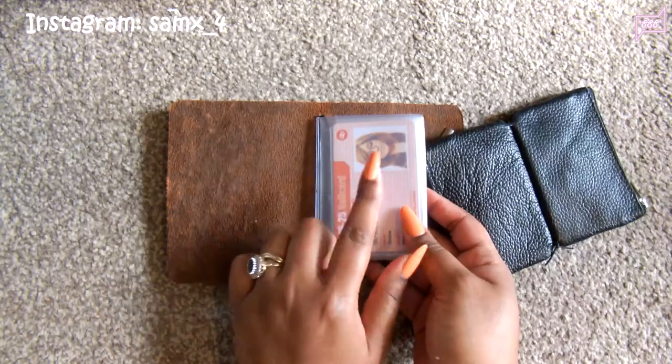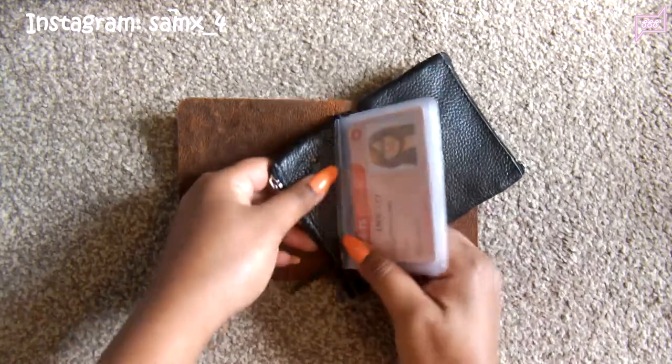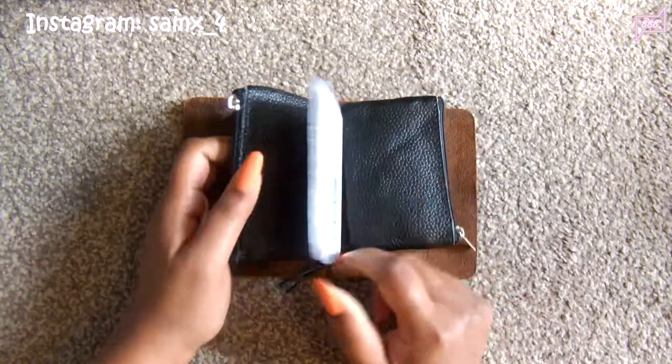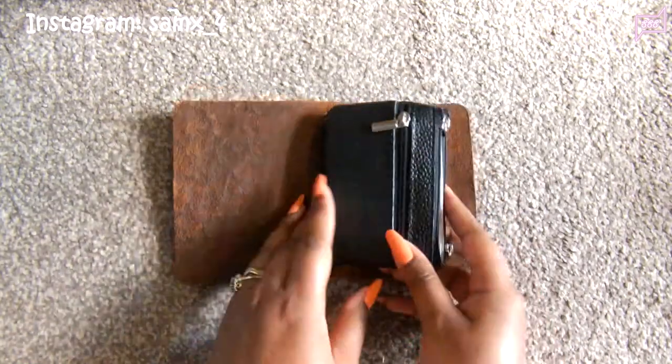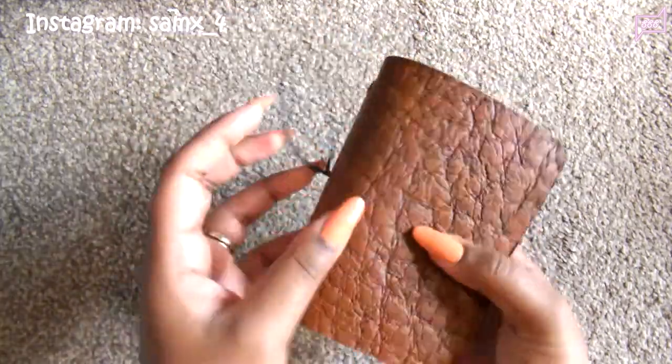I just put the credit card insert in here, and then this arrived in the mail — I was waiting for it for ages but it came within about two weeks. This is exactly what my wallet is, and I'm so happy with it. I love how it makes a jingly noise.